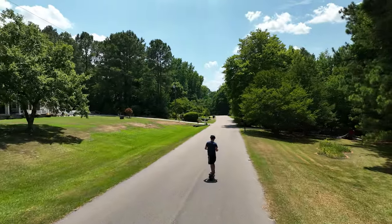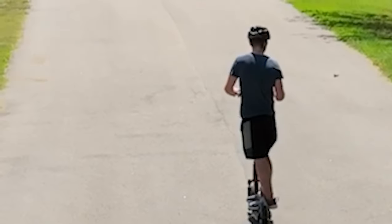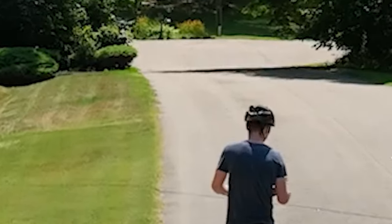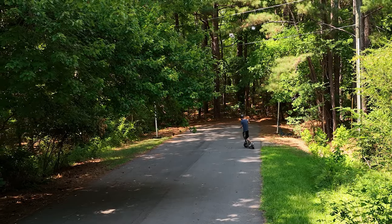Overall everything feels rather high quality — the rubber, the build. However this thing weighs a ton, literally around 60 pounds, and it's very heavy and cumbersome. It does have the ability to latch the handlebar, but compared to something like the Okai Neon where you can lock and carry the handlebars, this is something I even struggle carrying. It's not something you can just pick up and take upstairs in tight places like a university.